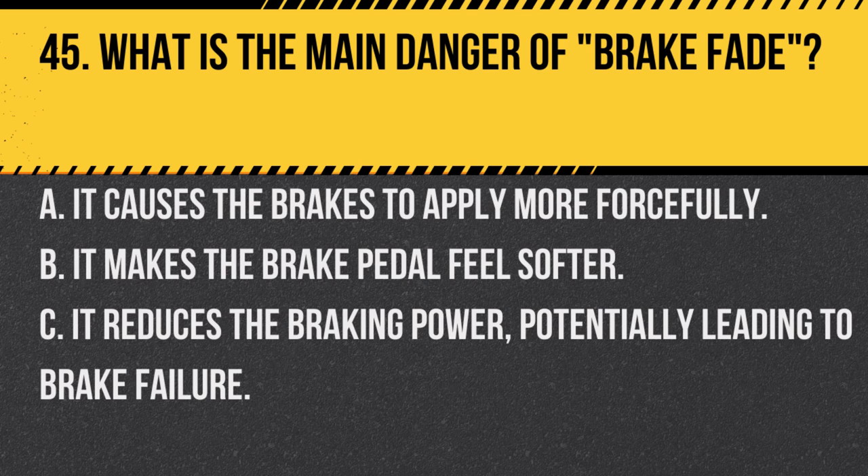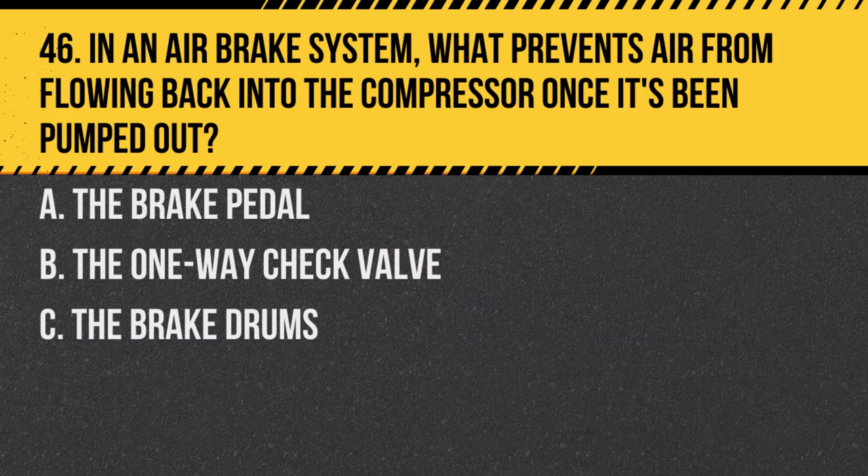Question 45: What is the main danger of brake fade? A. It causes the brakes to apply more forcefully. B. It makes the brake pedal feel softer. C. It reduces the braking power, potentially leading to brake failure. Answer: C. Brake fade occurs when brakes are overused and become overheated, reducing their effectiveness.